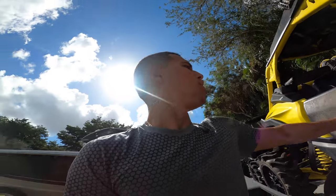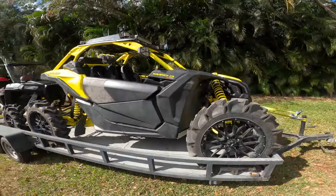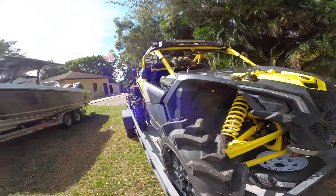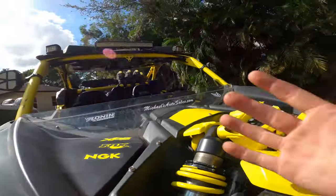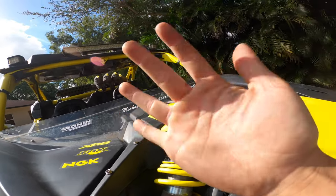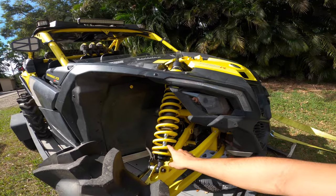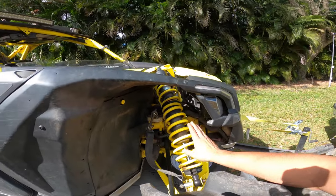I got a blacked-out tinted half windshield for the Can-Am X3 — it looks so sexy. Haven't even opened it but I just know it's going to look great. So far with my bike, I lowered her three inches. I put the shocks all the way up — almost broke my hands last night because of that. I was gonna do a video on it but kind of got happy and forgot to pick up the camera, so I just turned the shocks.